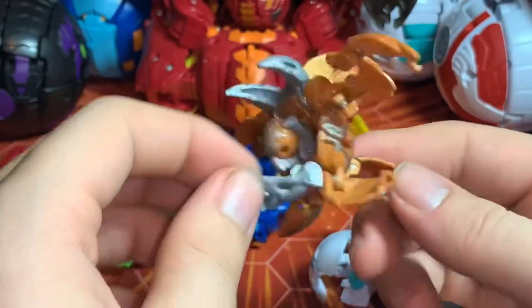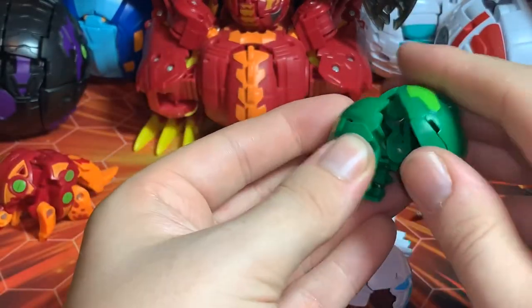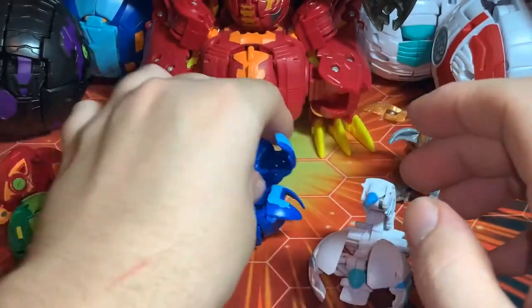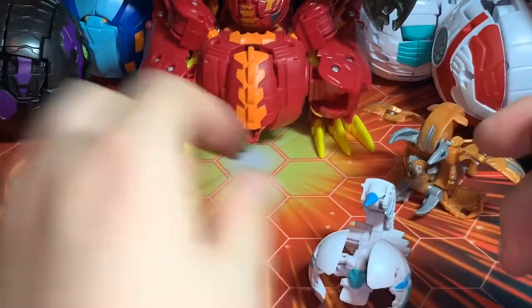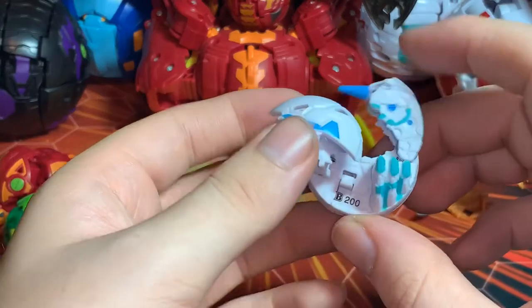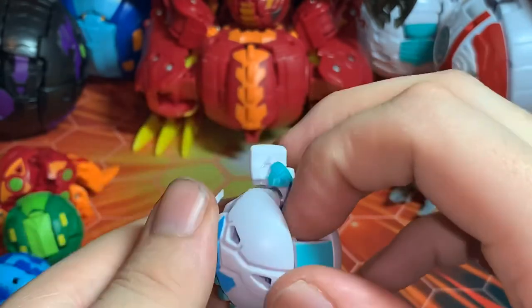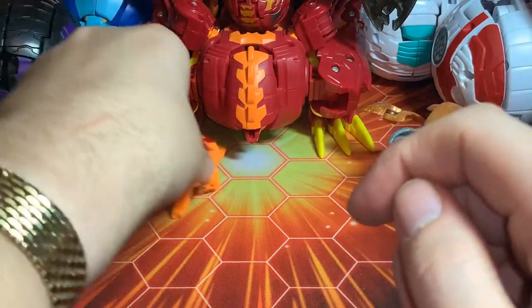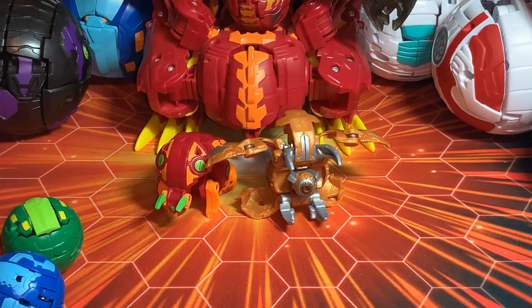Let's go ahead and close them up — the cores are pretty simple, everyone pretty much knows how to do that. Hydrus, Vicerox, and Scorpos — make sure the stinger comes down and around, there you go. Now let's take a look at Trino here.